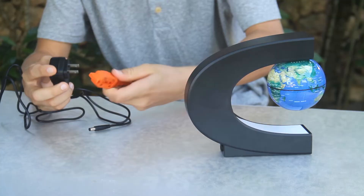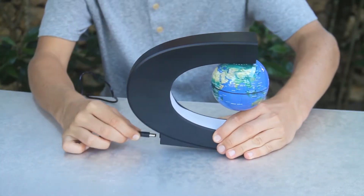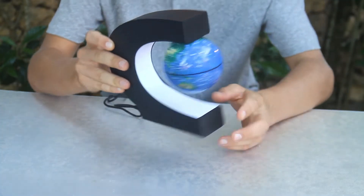I brought an extension cord out here so we can test it out. Now this plugs into the back of the c-shaped stand. Since I'm out in the daylight you won't be able to see how the c-shaped stand lights up, but I'll show you later.